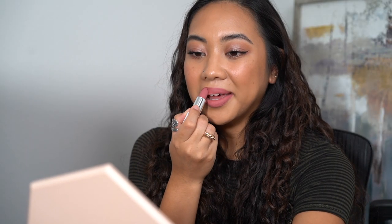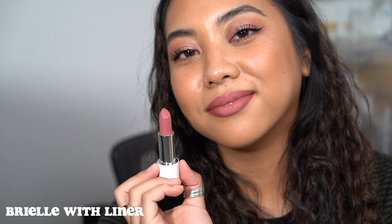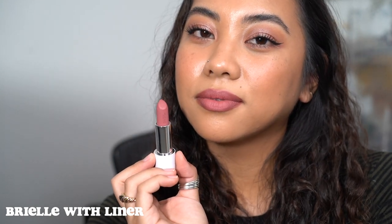Next is Brielle, the mid-tone mauvy pink. I don't typically like mauves on me because they can get really gray, but this one doesn't look super gray — I like that. Pairing it with the Cold Brew lip liner really elevated the lipstick. I actually really, really like the way this one looks together. I feel like this is going to be such a beautiful winter shade.